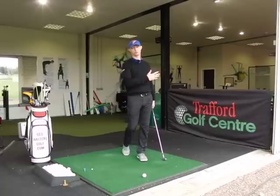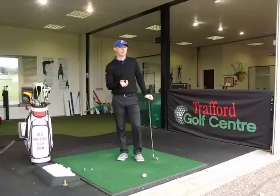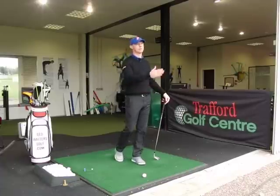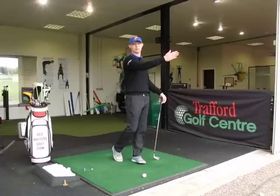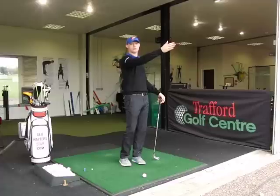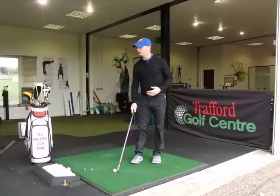Like with the draw where the ball was moving maybe between six and ten feet through the air, I want it the same but in the opposite direction. So when I'm taking my aim, I'm aiming to the left side of the fairway to let it fade back in, or the left half of the green to let it fade back in. I'm not trying to overdo the amount of movement.